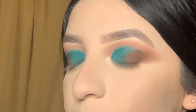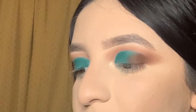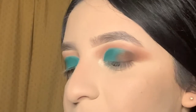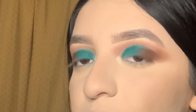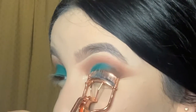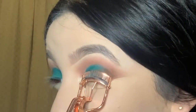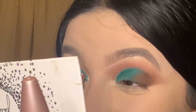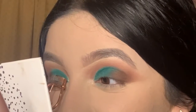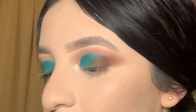The mascara we're going to use today is the same one I've been using these past couple of weeks — it's from Maybelline in Falsies Sensational. Now we're going to be applying mascara.